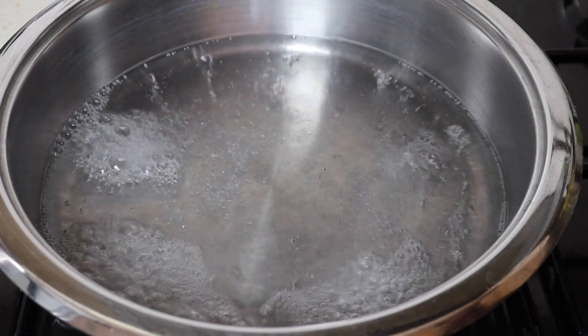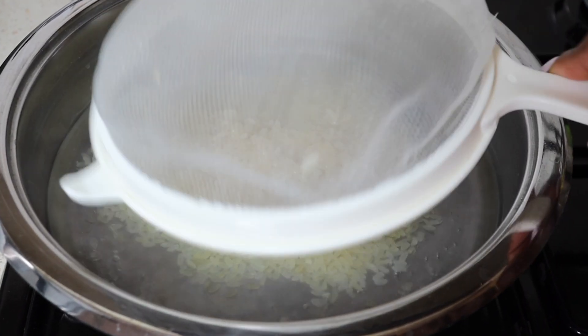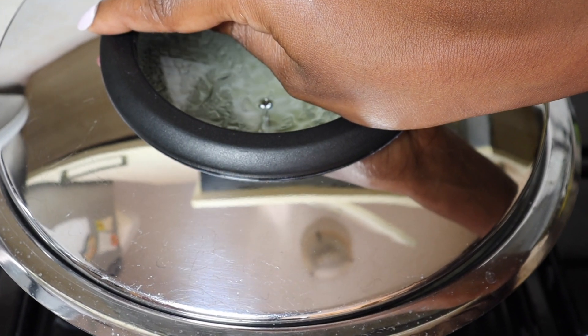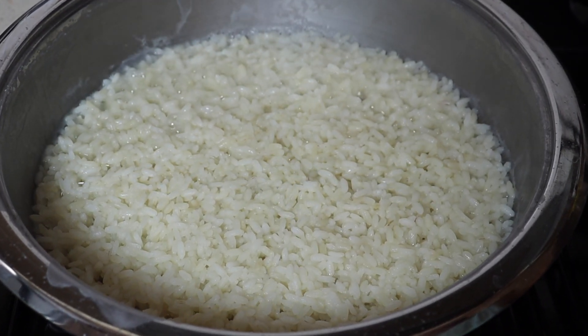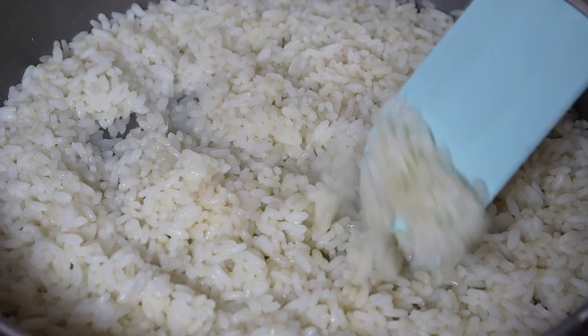Start by bringing water to a boil. Add half a teaspoon of salt, then in goes the rice. Cover and cook on medium to low heat for 14 minutes. Once the water is completely absorbed, put the rice on a tray and let it cool.